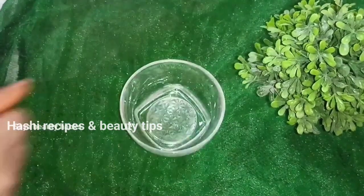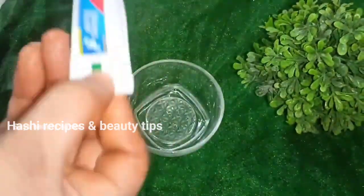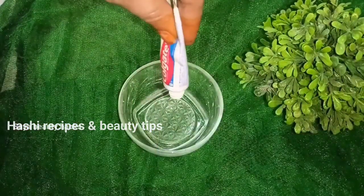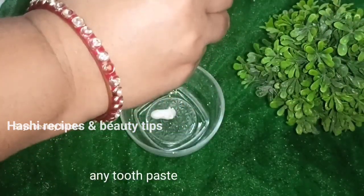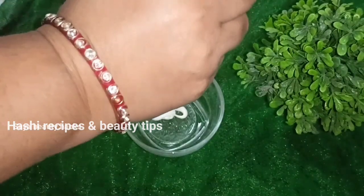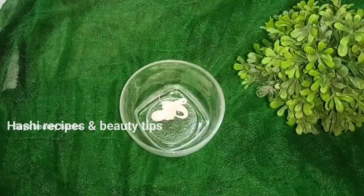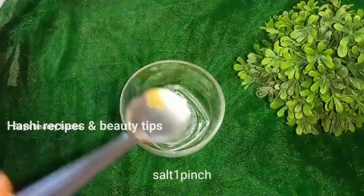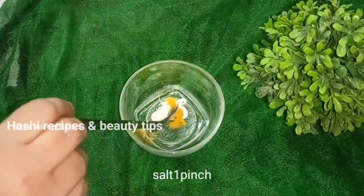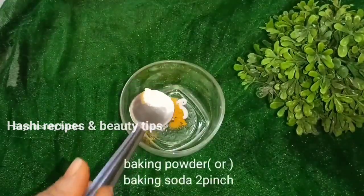It's easy to remove this remedy. I will use this paste in the bowl. I will use it as a Colgate paste and as a salt.